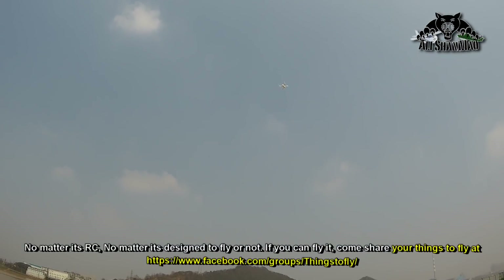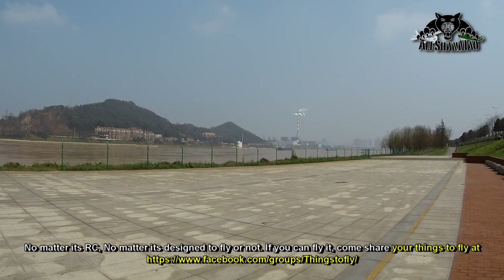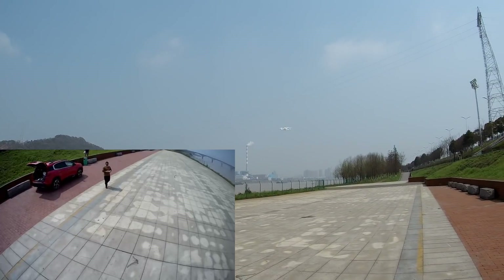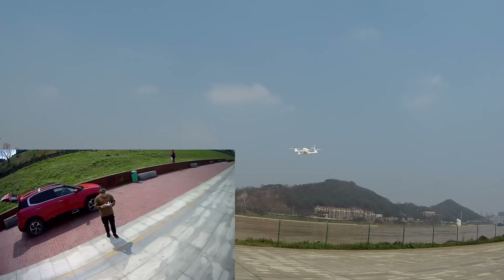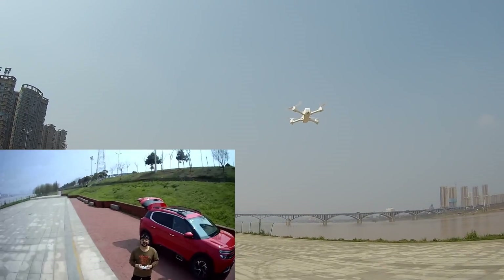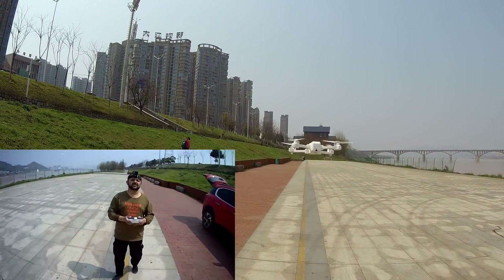Now let's try the video and see how it goes. That annoying beeping — when you shoot video it just keeps beeping and never stops, which is very annoying. Actually, it's not that bad; I can still ignore it.